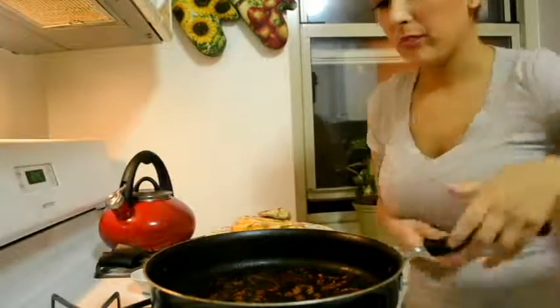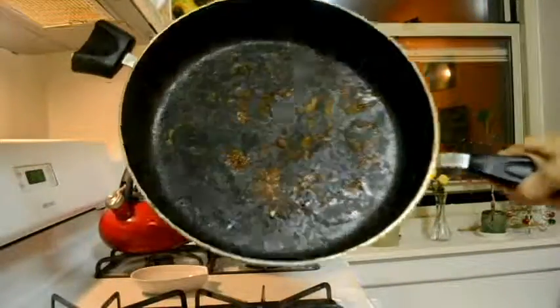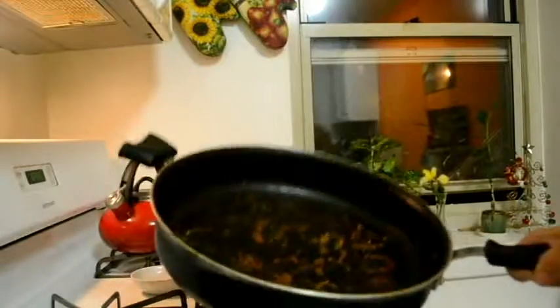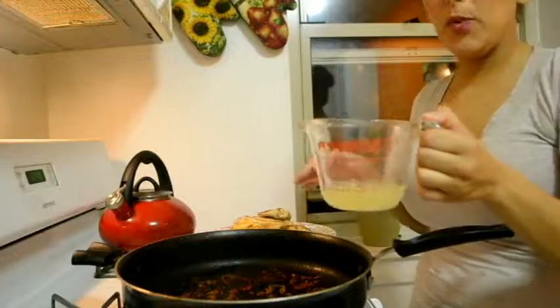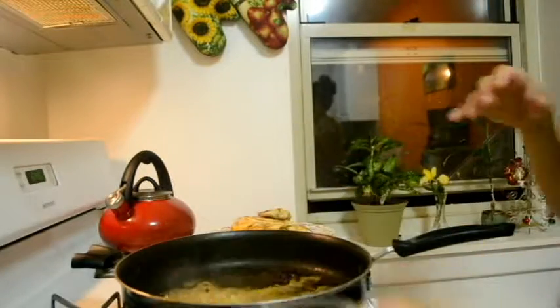Now, you see the pan? That's what you want. Keep the heat on. You're going to pour in the chicken broth and let that reduce by half, which is more or less a minute.